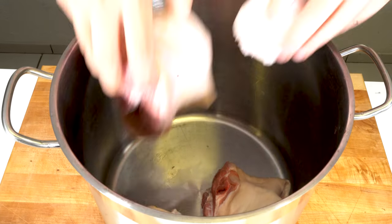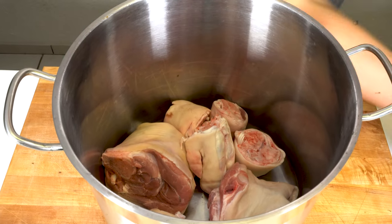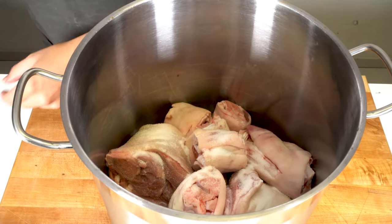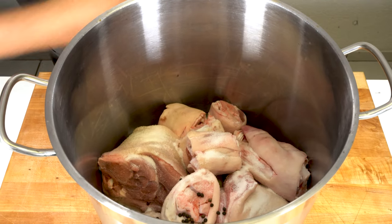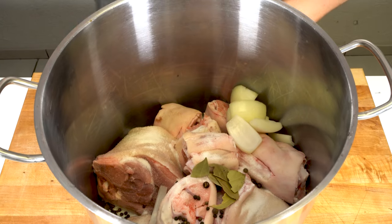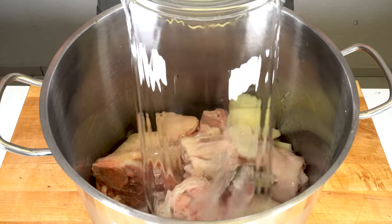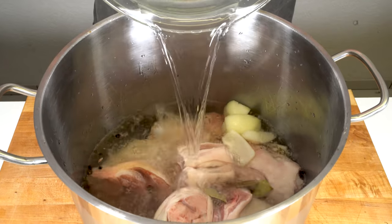First of all, you put the trotters and the pork knuckles into a really big saucepan and then add the salt. Add the spices. And then also add some vinegar. If you cook meat with it, I like to add it now because it infuses the flavor.